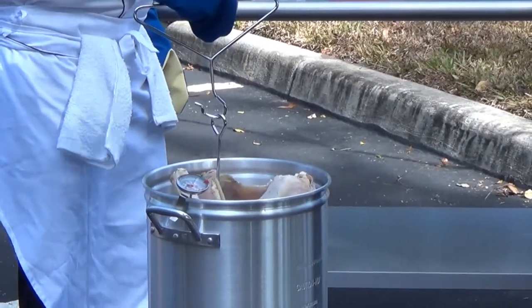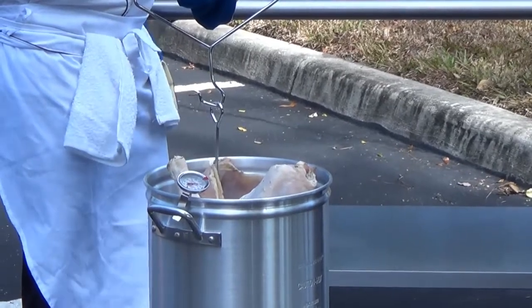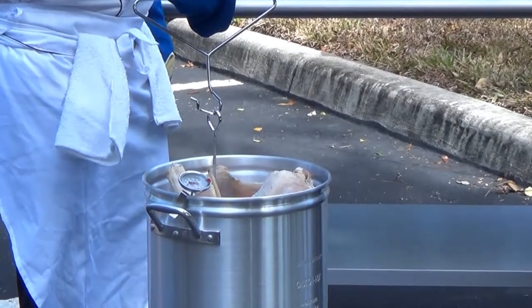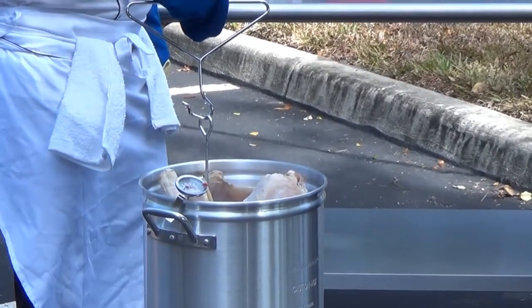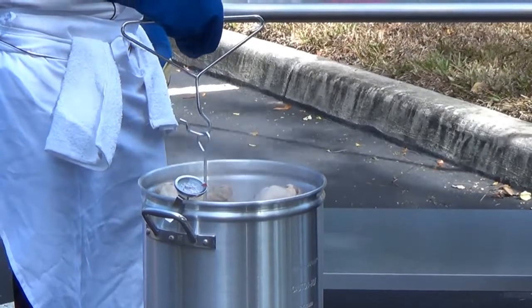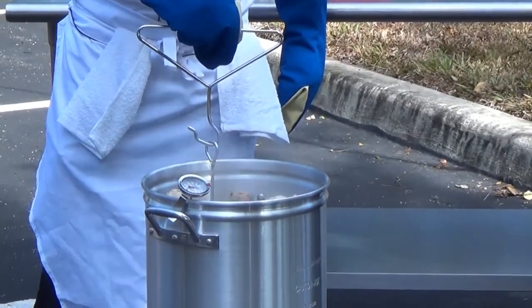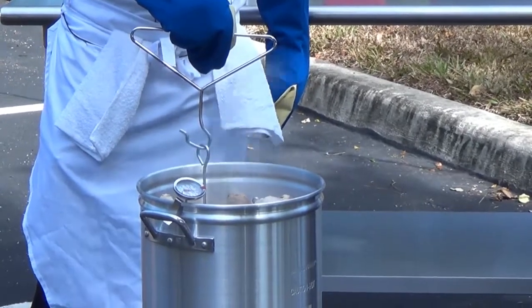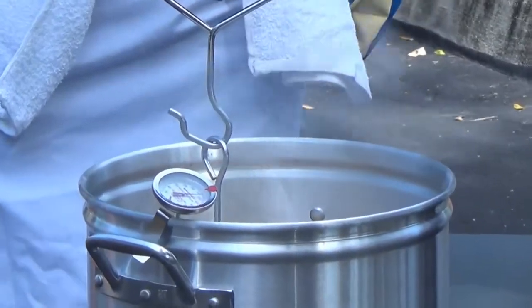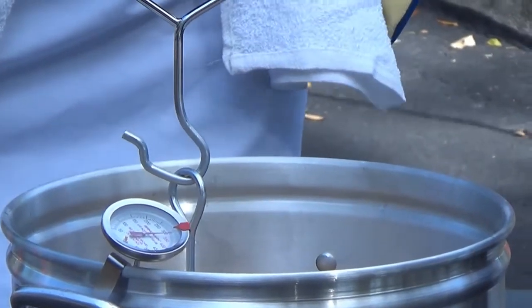The oil is being maintained at 350 degrees. You can hear it start to boil on top — that's the actual water and moisture causing it to do that. Just want to go nice and slow, make sure it doesn't bubble up. Once that turkey's in, the temperature of the oil will drop down slightly. Don't think that you have to immediately turn the flame up really high to bring it back up — it'll come up very quickly on its own. You don't want to get it too high.